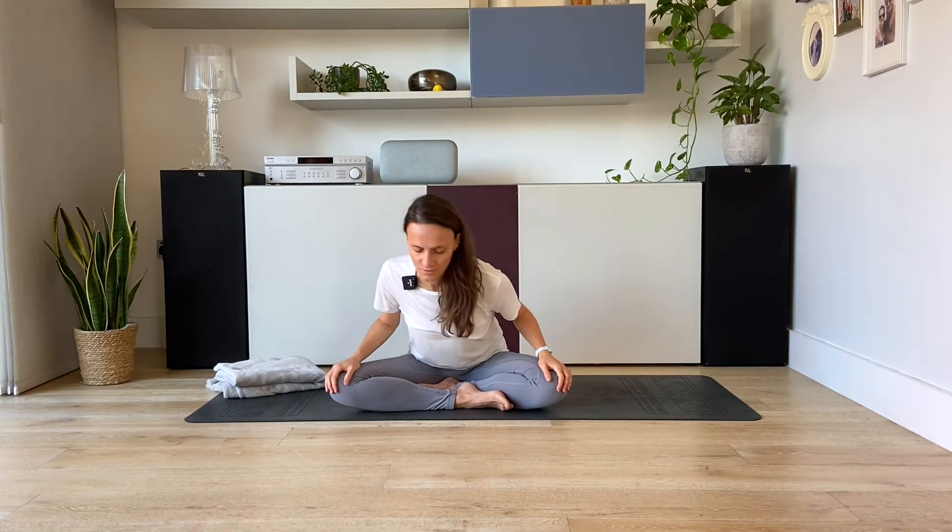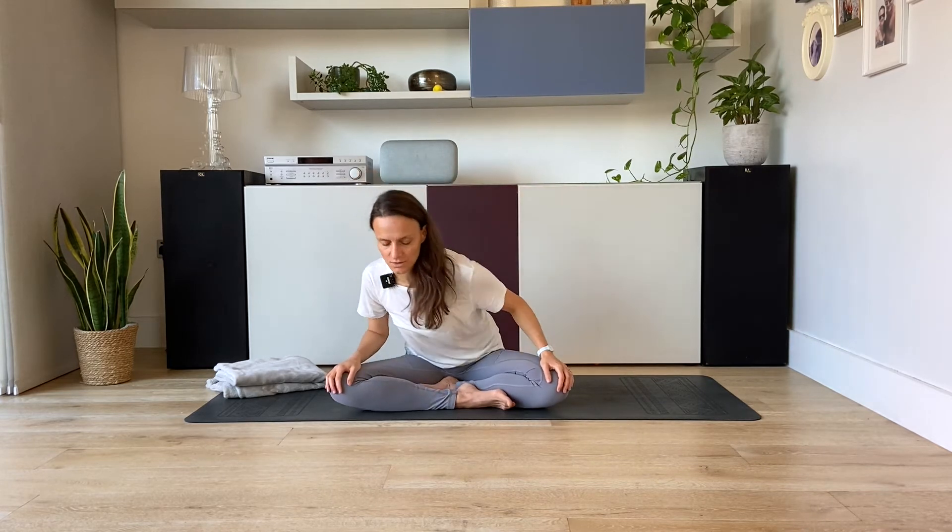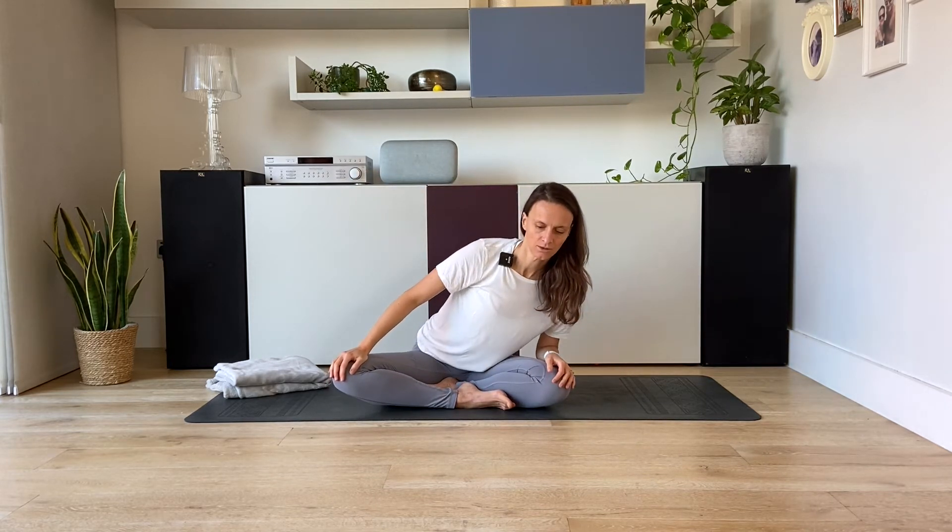And then keep breathing in and out through your nose. Open the eyes. Place your hands on your knees and start Sufi Grind — we rotate the torso around the pelvic bone. On the inhale the chest comes forward, on the exhale the chest moves back. So inhale rotate forward and exhale rotate back.